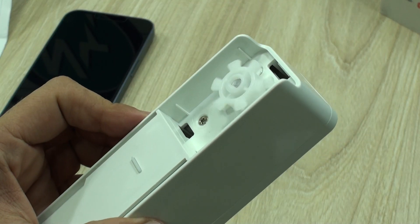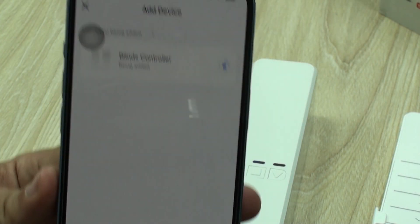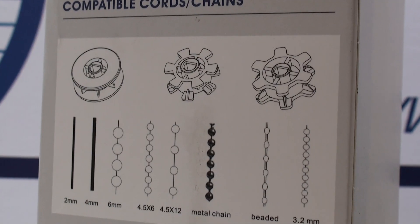Hello everyone, welcome back to Technology Moments. We continue testing smart devices for you, of course, on our way to the smart home that many of us want, also that convenience that allows us to program actions without us being home.